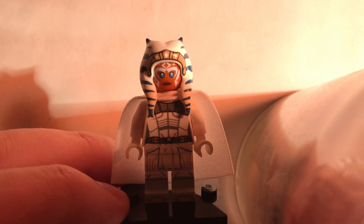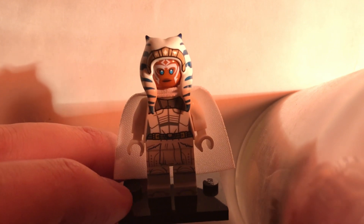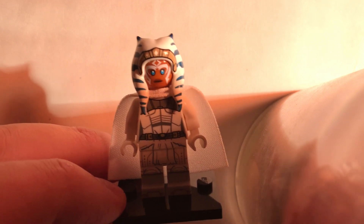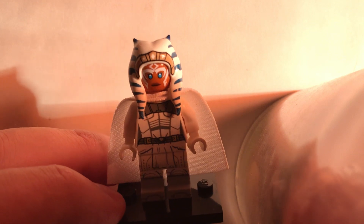And we get to see Captain Rex again, with Tamara Morrison voicing him this time, which was super cool. I loved hearing him — I hope we get to have more of him, there wasn't enough. In that one scene he was like running away from the Mandalorians, they were fighting.